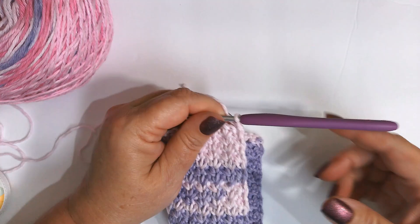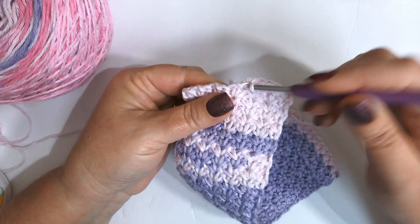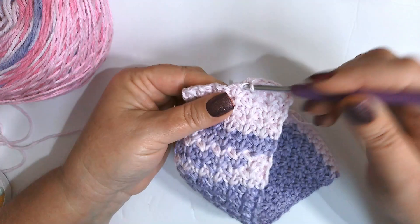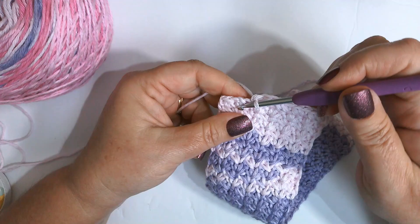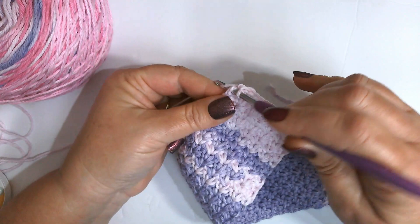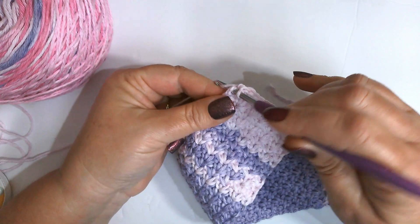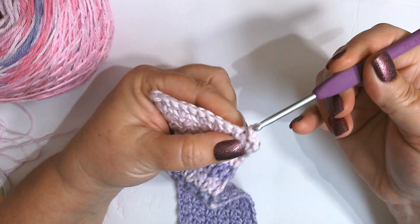Now work one single crochet in the first single crochet, one single crochet into the next, and continue putting one single crochet into every stitch across. We had 13 stitches — count them off: two, four, six, eight, nine, ten, work one single crochet in that chain one space for eleven, one in the next single crochet for twelve, and one in the very last for thirteen. Now chain one.